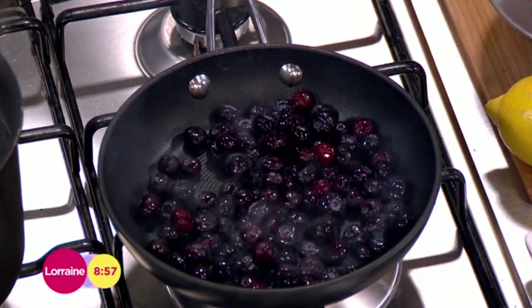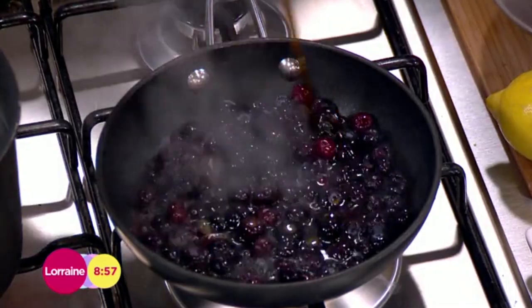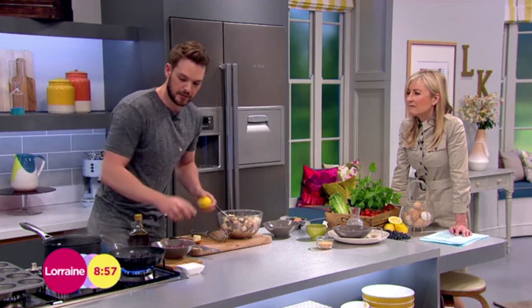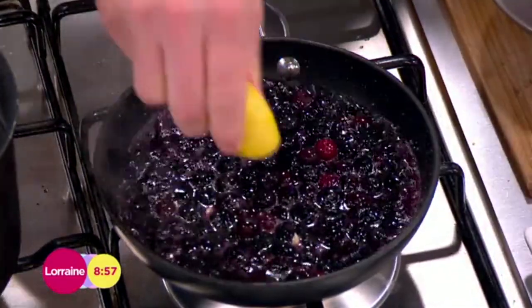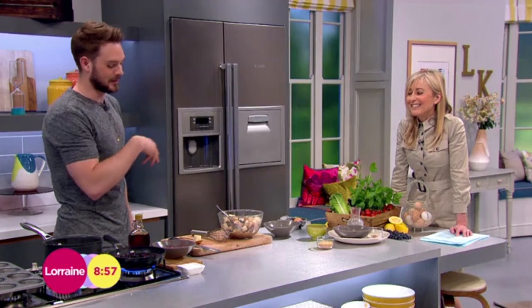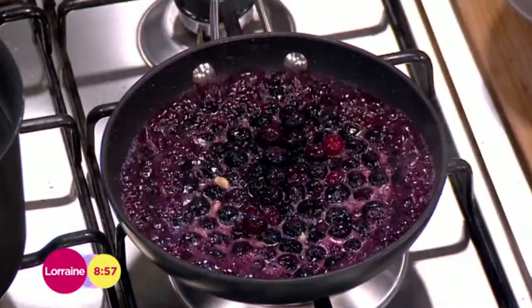In there I've got some frozen blueberries, about eight tablespoons of maple syrup, and a good squeeze of lemon juice. This is the compote, because with French toast you've got to have a blueberry coulis jammy thing going on. Just half the juice of a lemon. If you don't like it too tart or too sweet, you can obviously alter how much maple syrup or lemon juice you use.